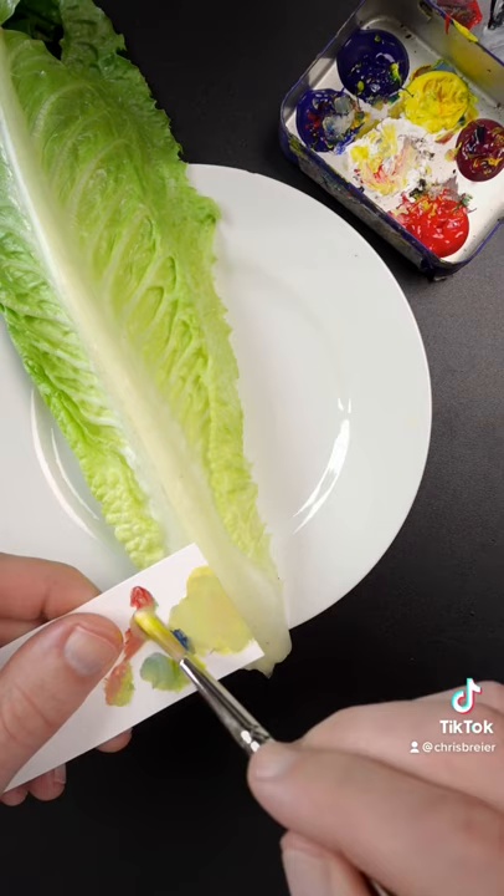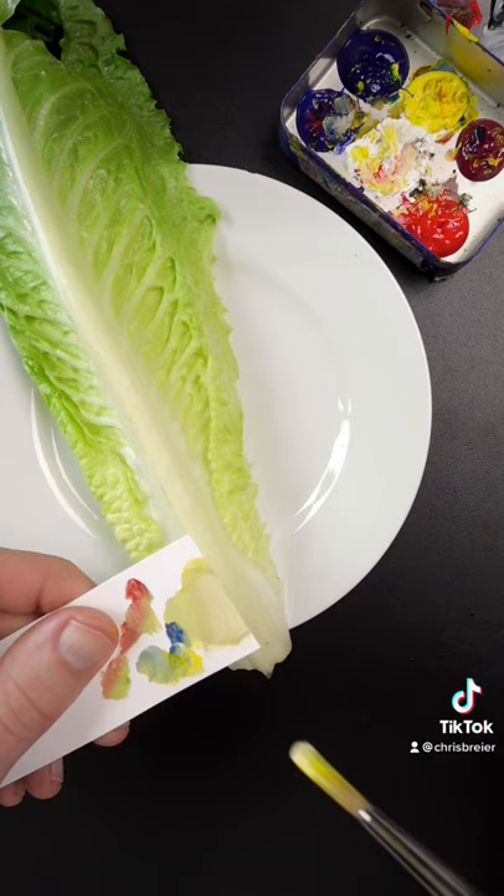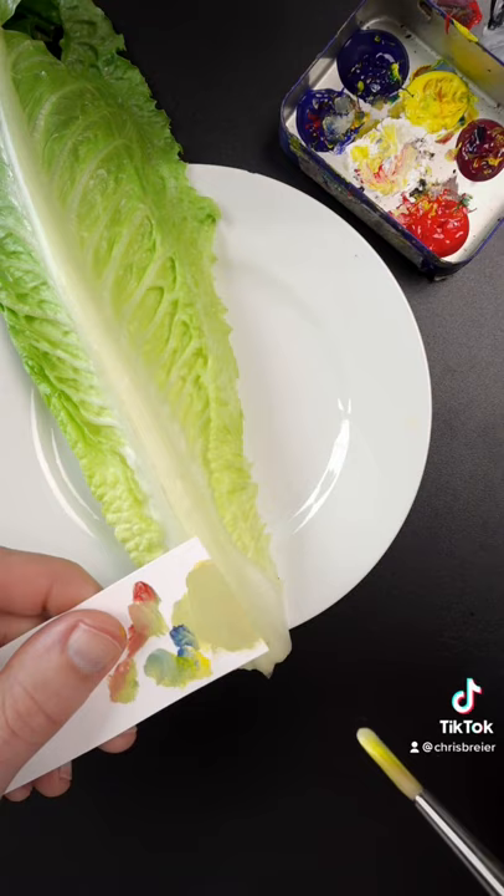The color is too dark so I'll add more white to it. Just a little bit more blue I think. Touch of red. More blue. A little bit more white. That looks pretty good.